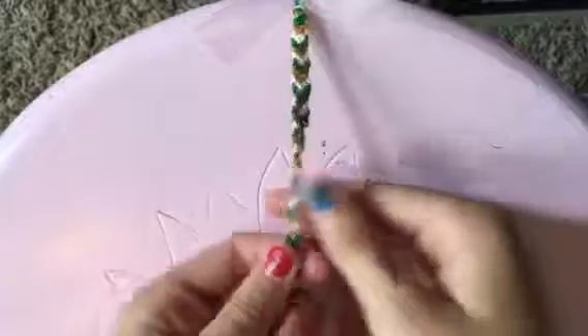Finally, you can tie off the end, and this is your final product — a super cute friendship bracelet. I hope you enjoyed this video. Bye!